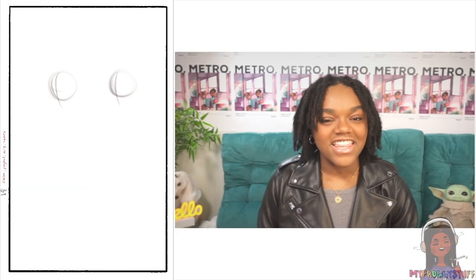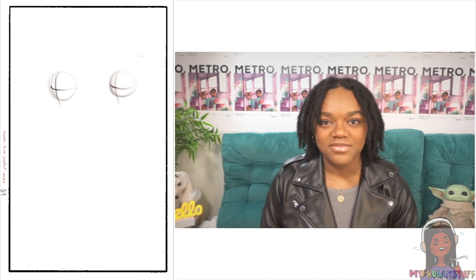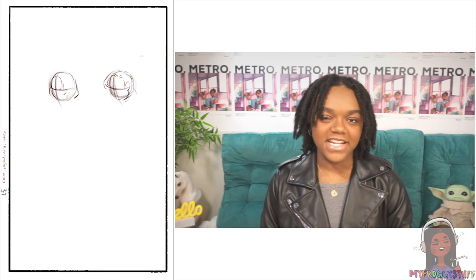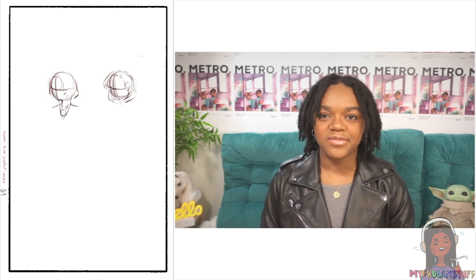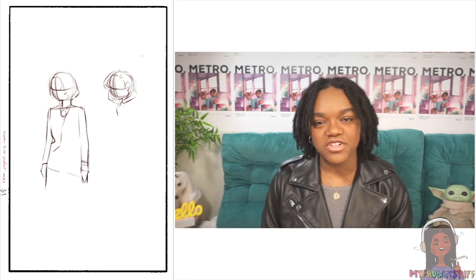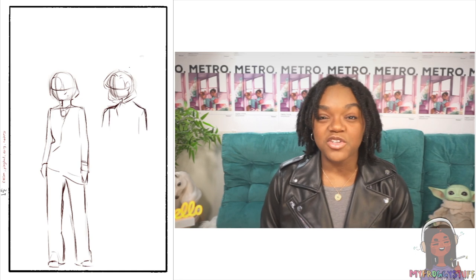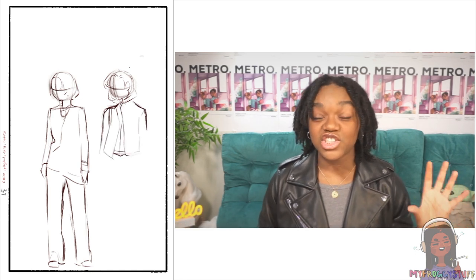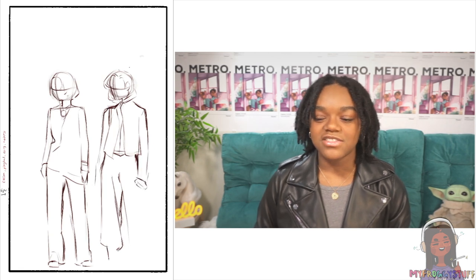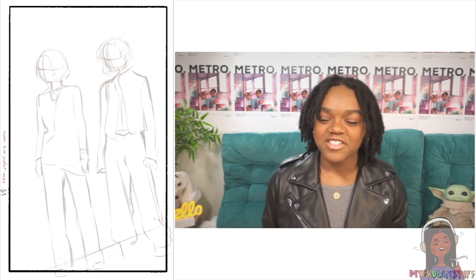Hey everyone, I'm Bella and thank you for joining me for another frog food drawing commentary. This piece took 52 hours and 21 minutes — it sounds like a lot but it's actually just a little over two days. I worked on it over the course of a week because I literally started it the Sunday before school started for the second semester, and teachers love to load up assignments after break.